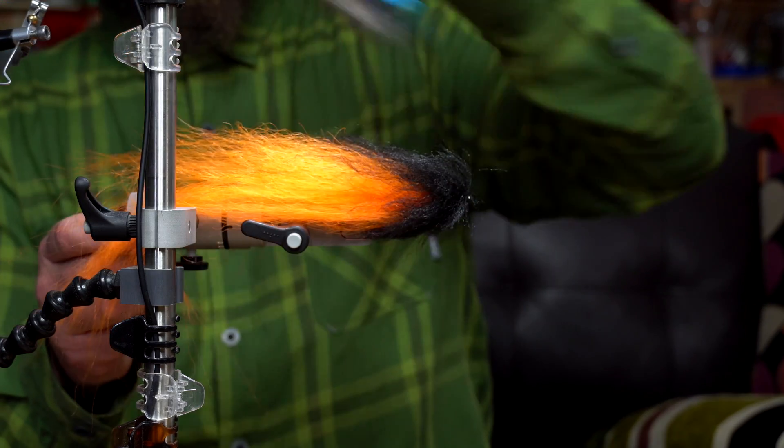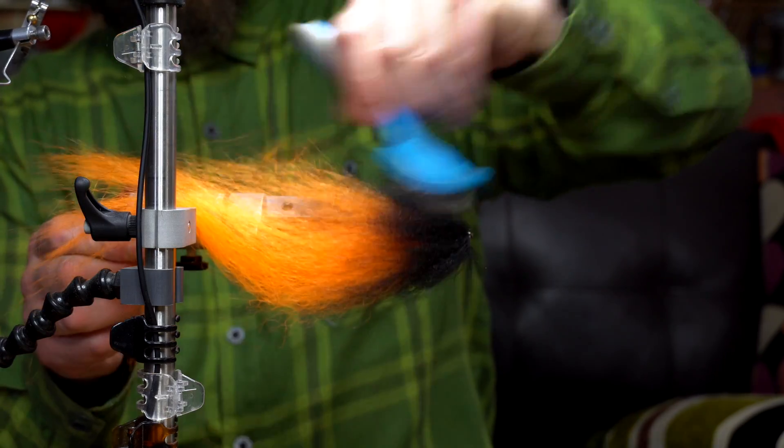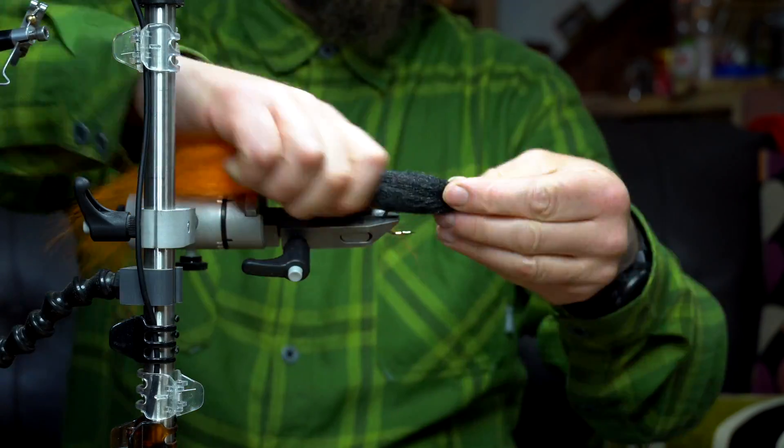Now all you need to do is brush up all the fibers, make sure everything is untangled, and that will give you a good even spread all around the fly. It'll be better for sticking on your eyes and trimming the excess fibers.